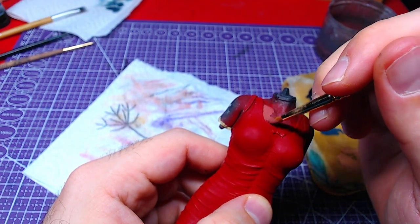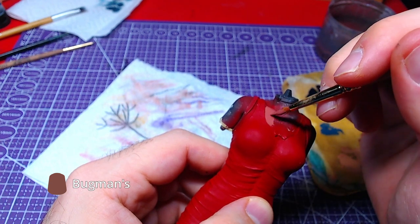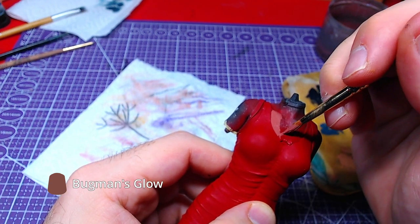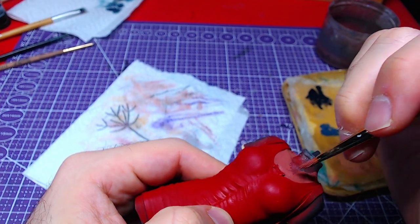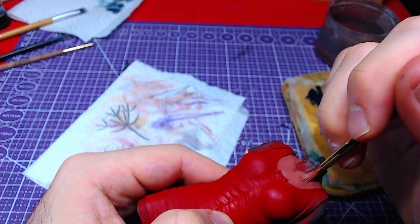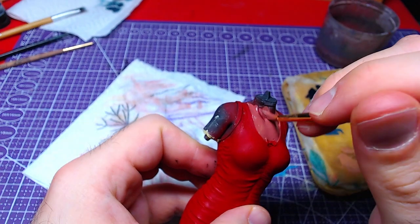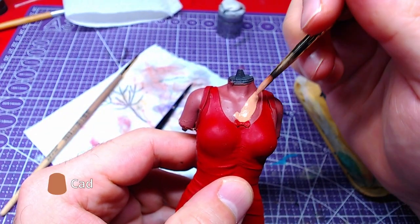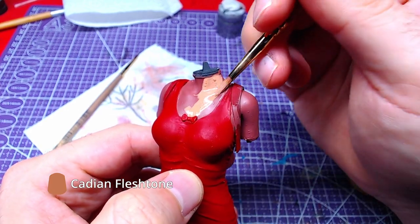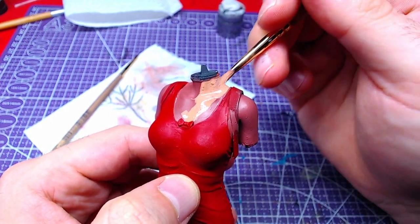Now we can start painting the skin. With Bogman's Glow we will do the first layer. Take your time and paint all parts of the skin like shoulders and legs. All areas that we covered with Bogman's Glow will be layered with two thin layers of Cadian Flesh Tone.